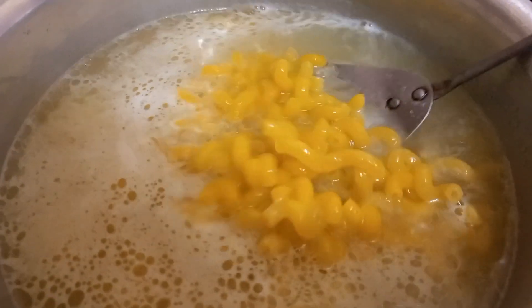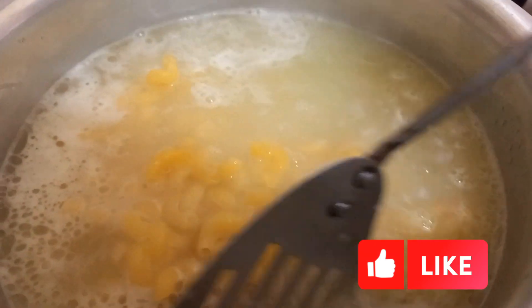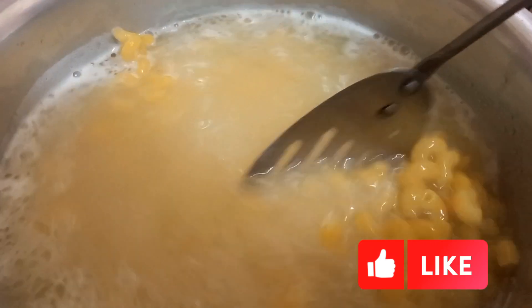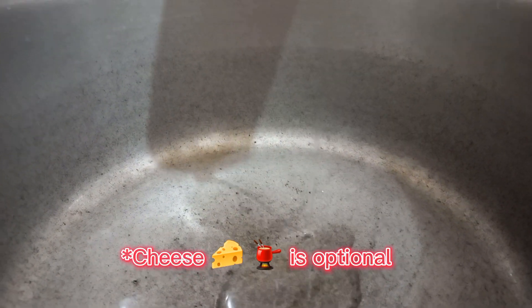Today we are making macaroni with white sauce, and we'll add a little touch. There are also some optional things that you may want to add.